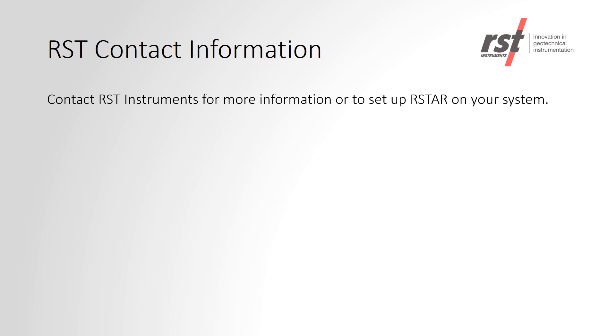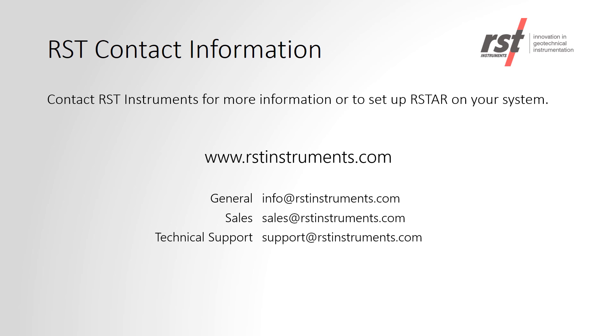This concludes our RSTAR webinar. Thank you for taking the time to watch it. Should you have any more questions, you can visit our website at rstinstruments.com or you can contact one of the email addresses shown on the screen.